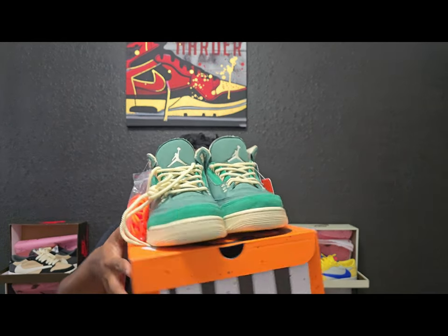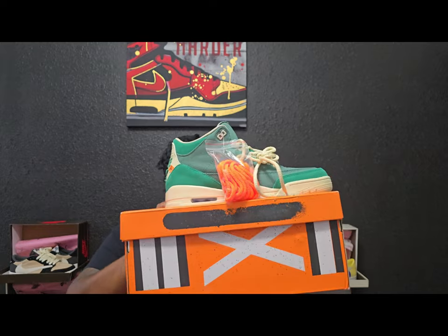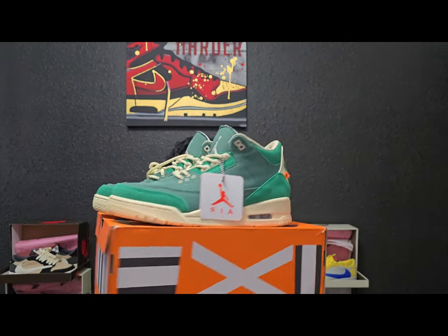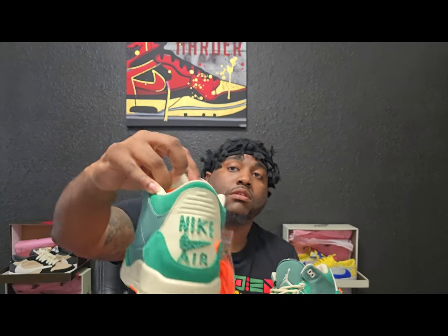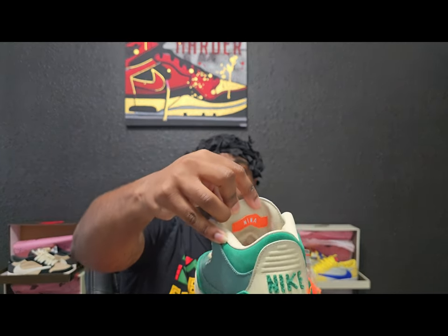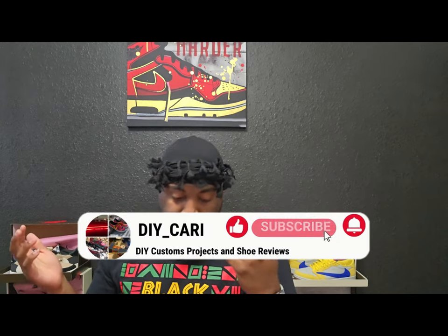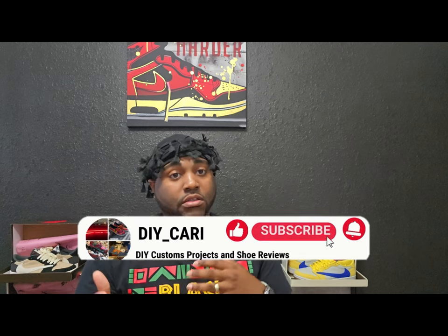Again, let me know what y'all think about these — will y'all be copping from here or just gonna wait for the release? I forgot to show this — the inside has 'Nina' on this one; the other one has 'Air Jordan.' But that is it. Thank you all that have subscribed, watched the videos, liked and thumbed up the videos — really appreciate all y'all. This is your boy DIY Kari signing out.